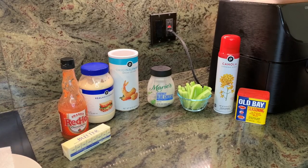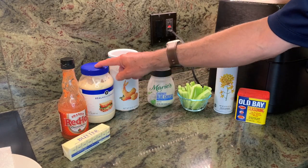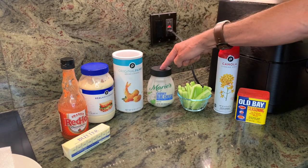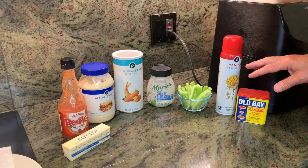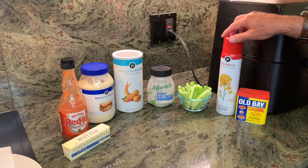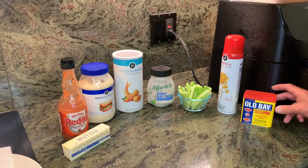Here are today's ingredients: butter, hot sauce, mayo, panko breadcrumbs, blue cheese, celery sticks. Then, because we're doing the air fryer, we have a little oil spray. And because we are using fish — pompano — we do have a little Old Bay.